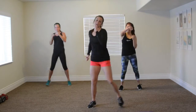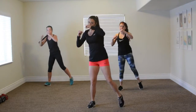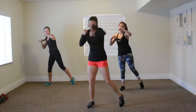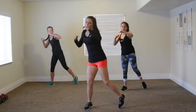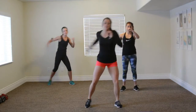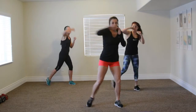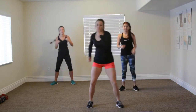Now we're going to move to hooks. Hook, hook, hook. You come around like you're going to smash them in the face. Use your breath and rotate those hips so you can get the hips into it. That's your hook. Five, four, three, two, one.